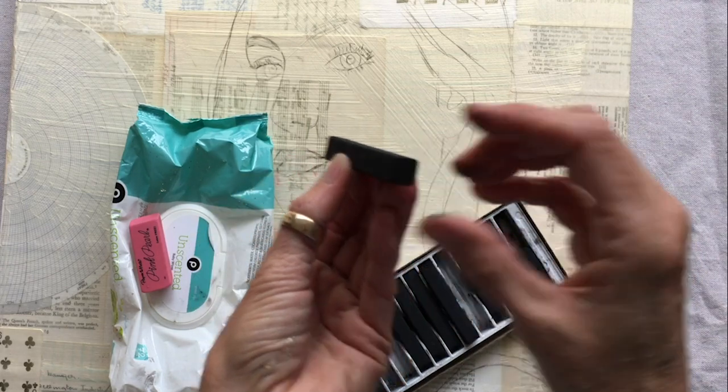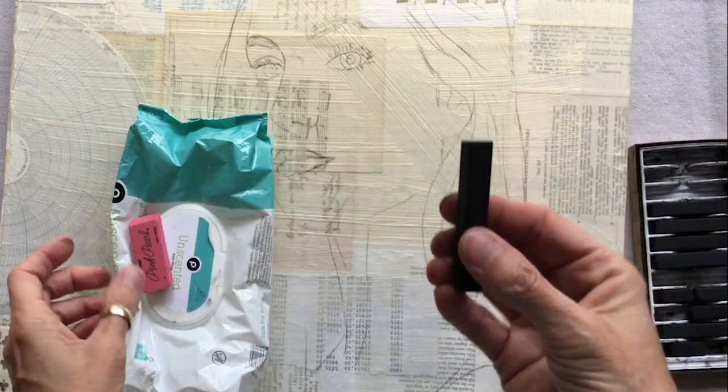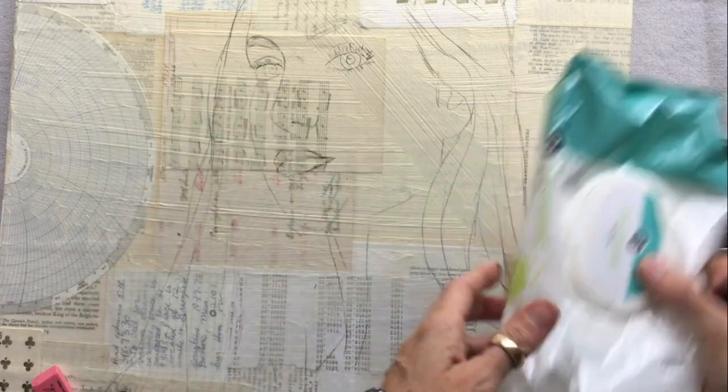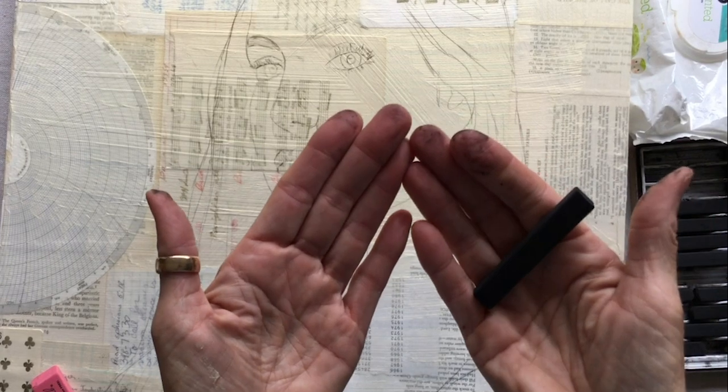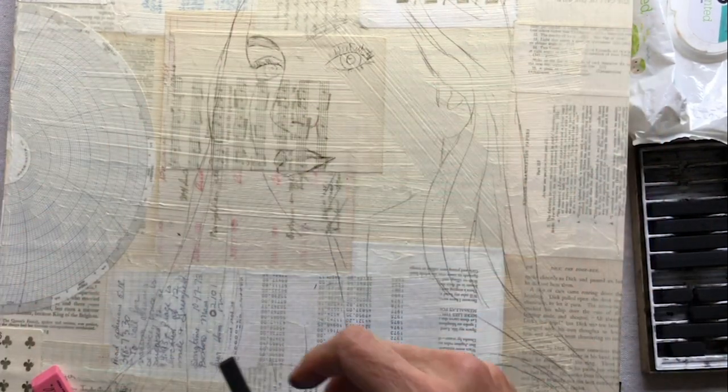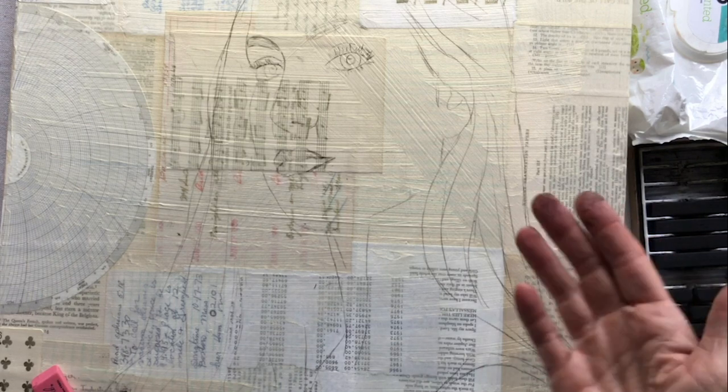I'm going to make sure I've got a nice new one. When you're working with the charcoal, one thing you want to have on hand is baby wipes, because your fingers are going to get really black really fast, and you want to clean them off so that you're not smearing it all over the place. The baby wipes are rather indispensable.